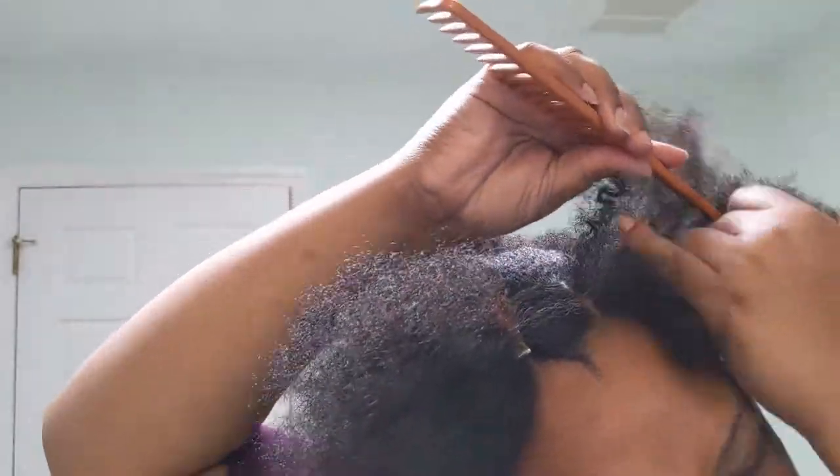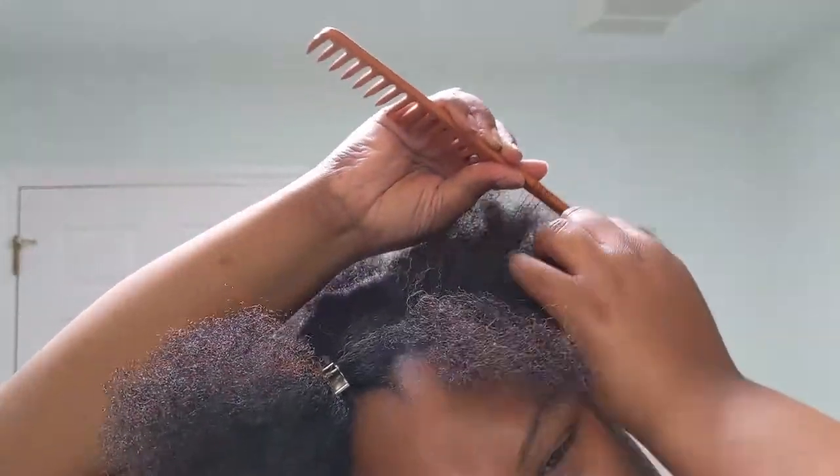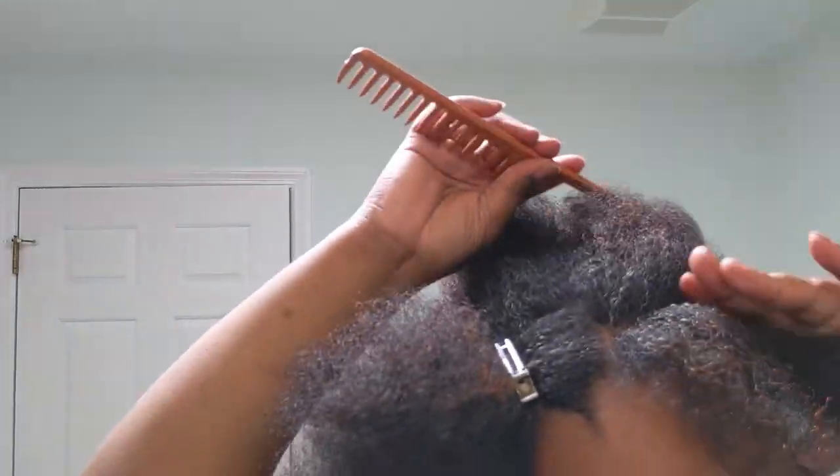I'm going to make the braid as thick as I want — I'm not worrying about separating the section perfectly in half. If I need to, I'll go back in and make the back section bigger or smaller so the braids are around the same size.